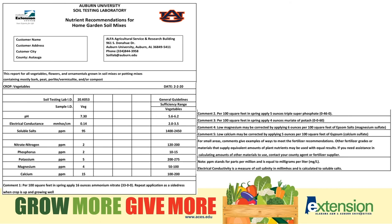The nitrogen is two parts per million. You can look at the range — we need it to be 120 to 200 parts per million. So from the comments and recommendations, you know it's going to call for nitrogen. And you can look at the phosphorus, potassium, and magnesium there — they all look a little low, so you know we're going to need to add those elements.